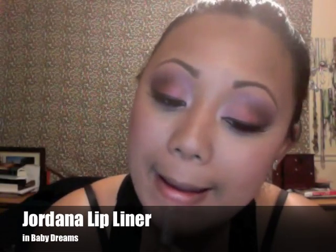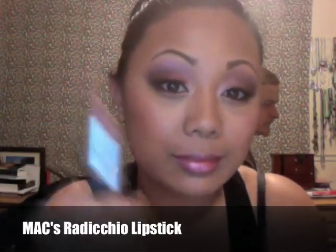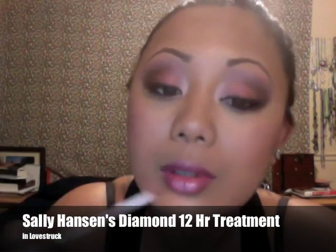Now I'm taking Baby Dream's Lip Liner from Jordana and I'm lining my lips and filling them in. I like doing that before I put on lipstick. This is MAC's Radicchio lipstick — I love this color. And then I'm going to take Sally Hansen's Diamond 12-Hour Treatment Lip Gloss in Lovestruck. It's a very pretty purple.